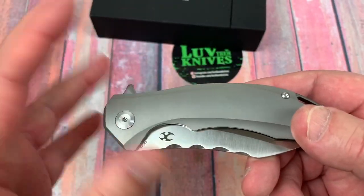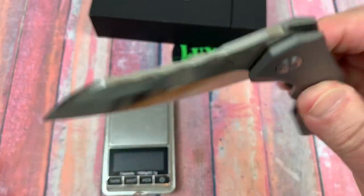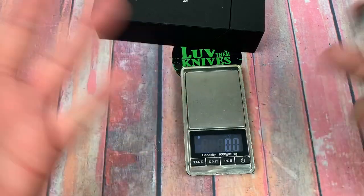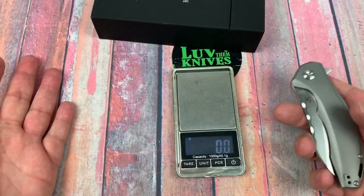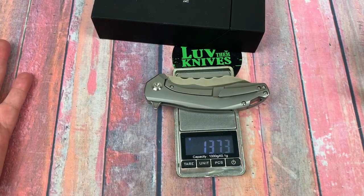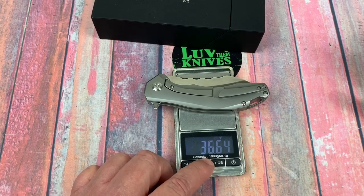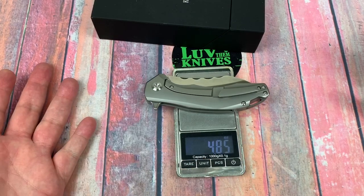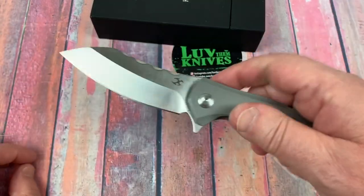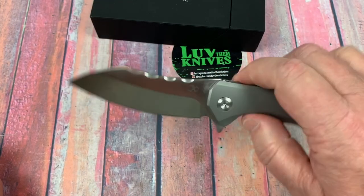It looks like they've done some weight relieving on the inside. Weight comes in at 137 grams — let's flip around to ounces — 4.85 ounces. So it's under five ounces and it's a pretty standard size knife.